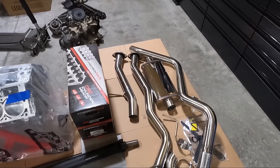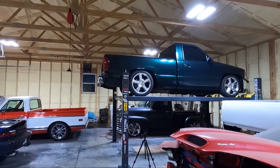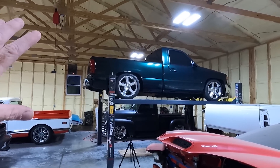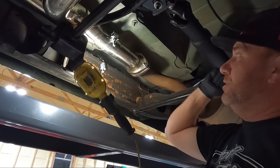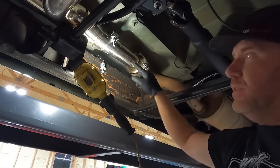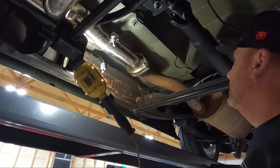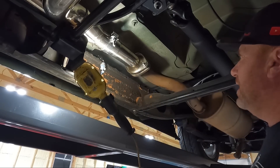Let's get started — I want to get that old exhaust off, it looks nasty. This is obviously going to look and sound better. It's really quiet right now; you can kind of tell it has a cam because of the choppy idle, but it's not a very aggressive cam. We're going to start right here where the intermediate pipe connects to the Y-pipe. I'm hoping not to have to mess with the Y-pipe. The bolts are about 18 millimeter or 15 millimeter depending on what exhaust you had before.